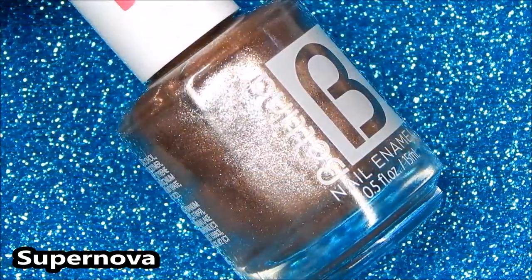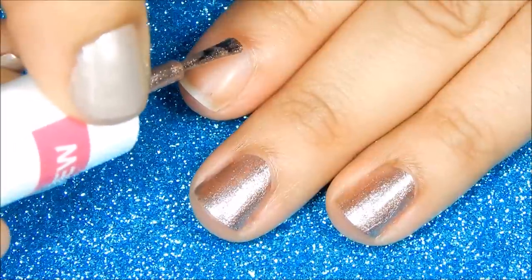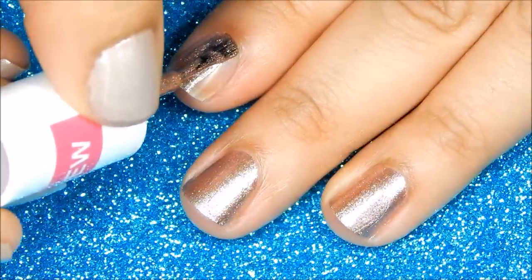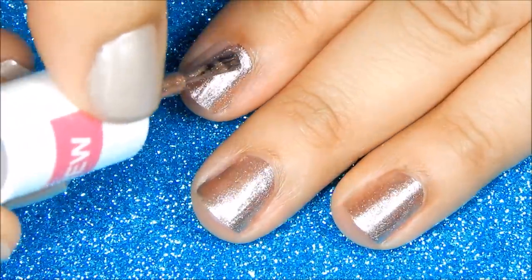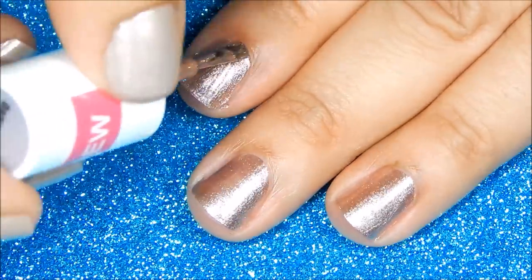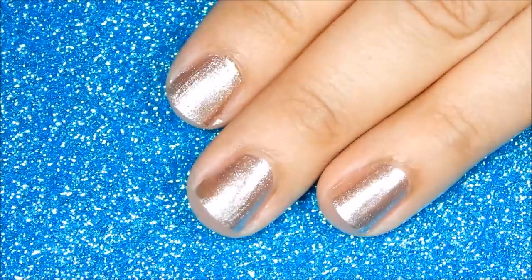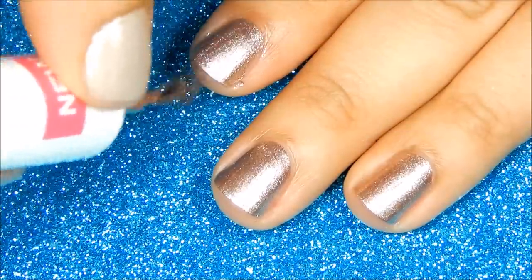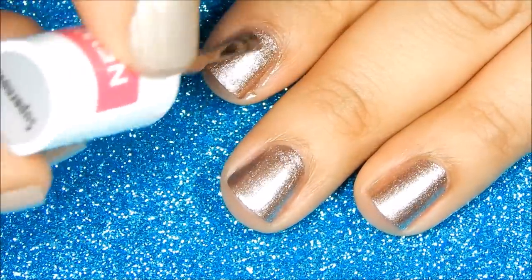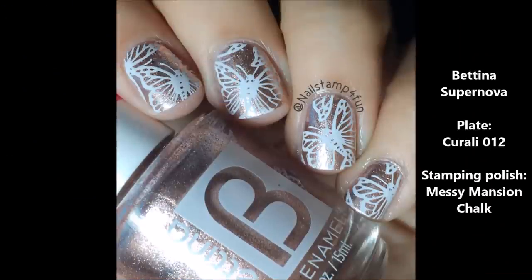Next is Supernova, and Supernova is a copper metallic shade. Here is the application of the first coat and this is another shade that can definitely be a one coater. This is the second coat. And here's the swatch of Supernova.